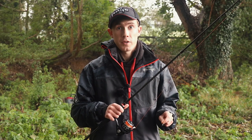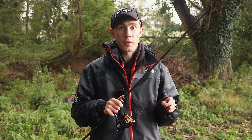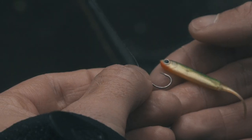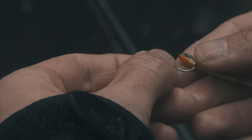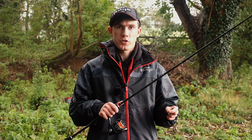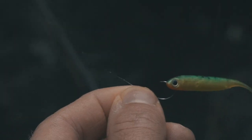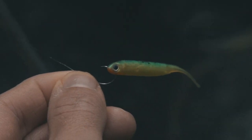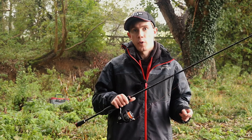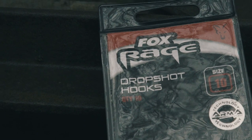When it comes to hooks, it's always best to use a specially designed drop shot hook as this will give your soft bait the very best presentation, and when you get a bite it will give you the best chance of a good hook hold too. When you look at a drop shot hook up close you'll notice that the hook point is turned outwards, and when you're tying a palomar knot or a drop shot knot this is going to help the hook stand upright so that when you have a bite it gives you a much greater chance of hooking into a fish. I always carry a variety of different size soft baits, so I always carry a variety of different size hooks too.